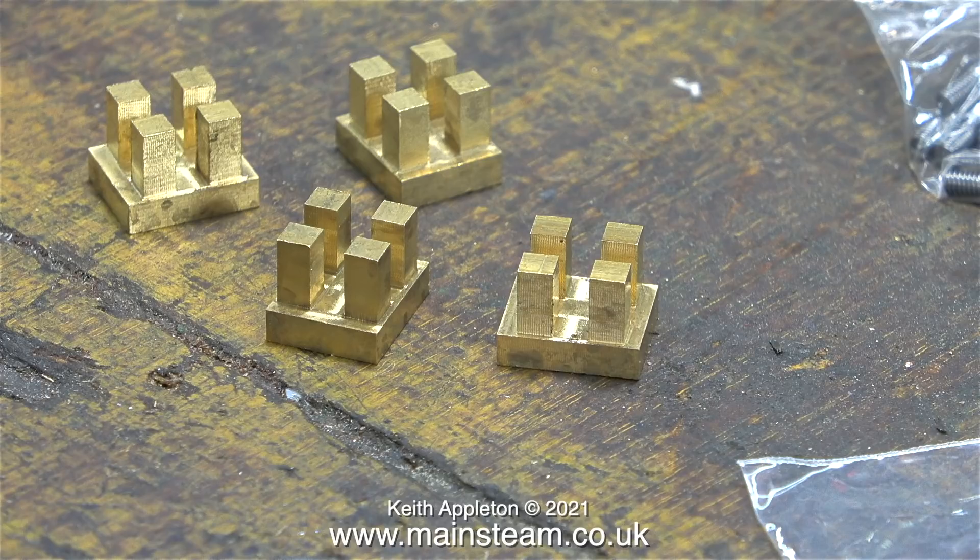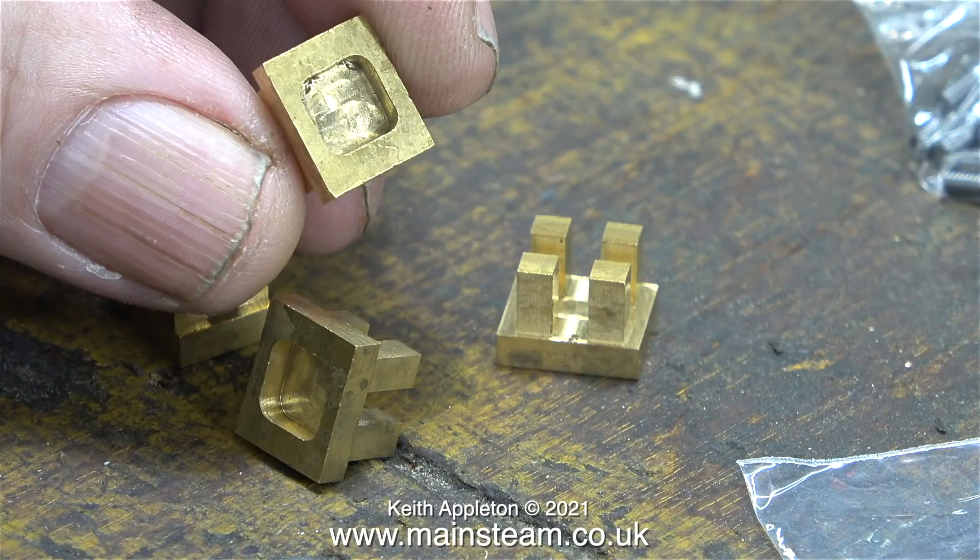I've seen a lot of number 10 steam engines where the valves just weren't right, but now they are fully machined to the correct dimensions and available from Stuart Models, there's no excuse for a wheezy steam engine. I'll be fitting a couple of these to the engine that I'm rebuilding, and we shall see whether it improves the performance.